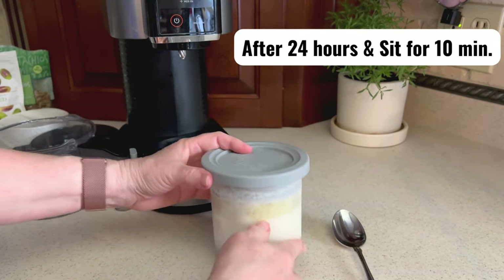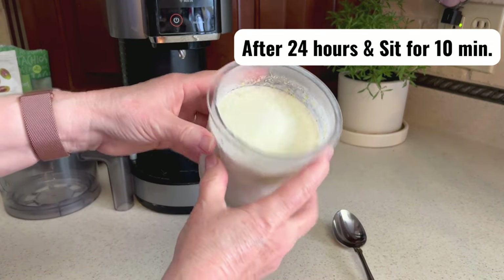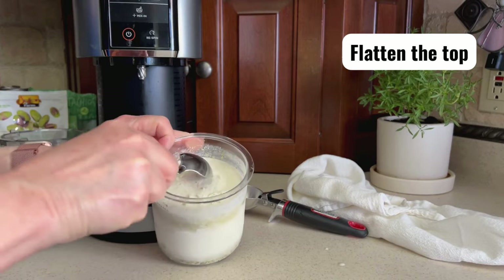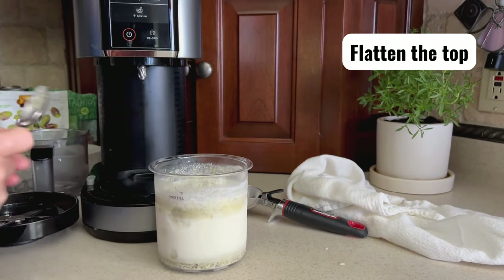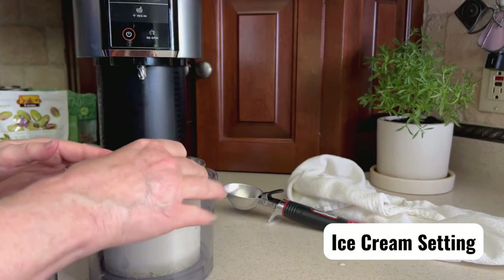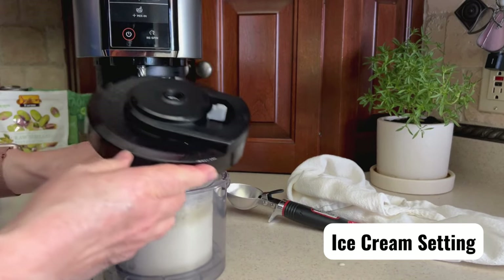After the 24 hours is over, to reduce the stress on your Ninja Creamy machine, flatten the top and set it out for 10 to 15 minutes. Spin it on the ice cream setting. If using milk with less fat, use the light ice cream setting.